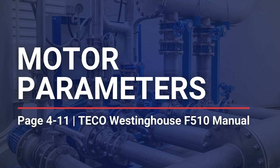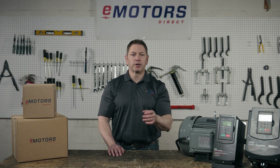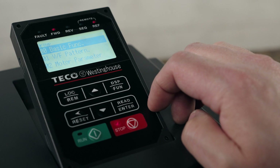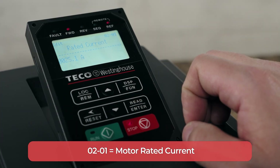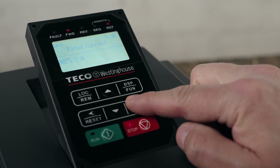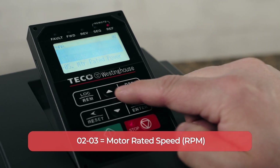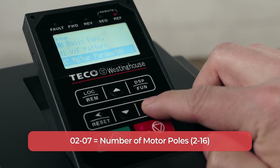Now let's head back to the group list and start inputting our motor data into the VFD. You'll find all this info on your motor nameplate. In some cases the nameplate won't have all the information you're looking for — that's fine, just use whatever information you have. Start by entering the motor current, which is parameter 02-01. Motor data is entered in group 02. Press the display/function button once to return to the list of groups, highlight group 02 and press enter. Highlight number one for motor current. Find the current rating on your motor nameplate, which might be indicated as amps, FLA, or current. Set the parameter and press enter to save. The next parameter is motor rated speed under 02-03. Our motor is rated for 1800 RPM, so we'll set that and press enter. Next, we'll assign the number of motor poles — 02-07. Highlight number seven and press enter.